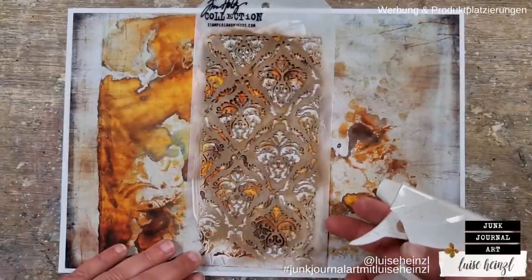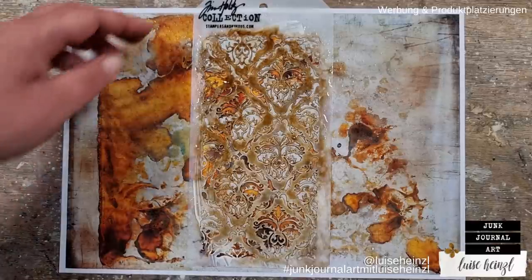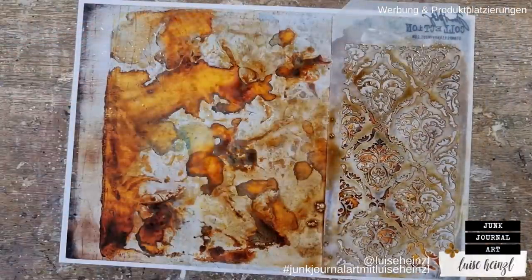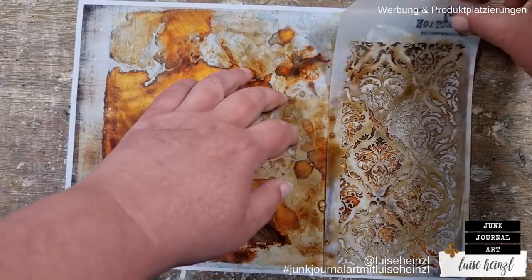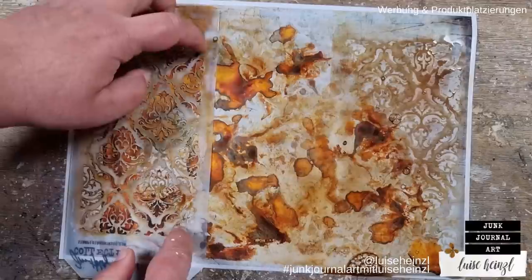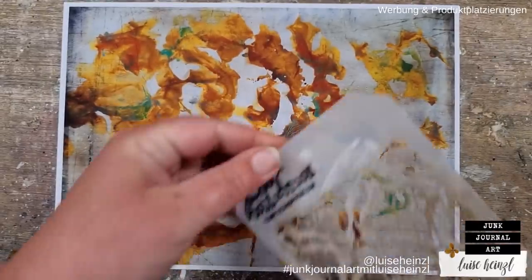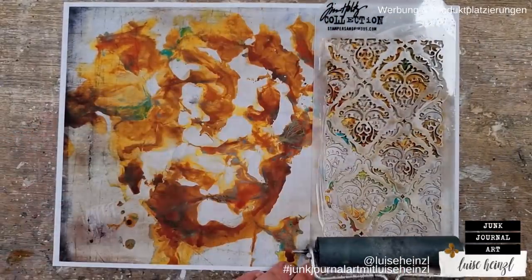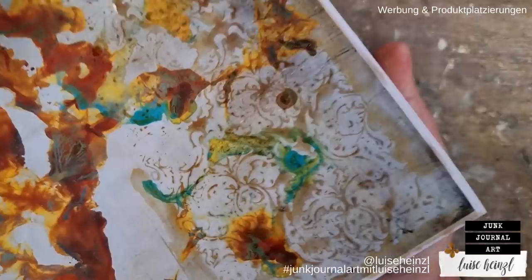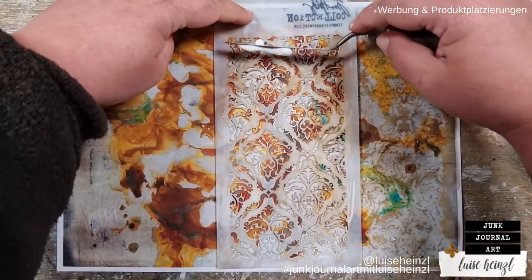Another thing you can do is take your dirty stencil. I like to clean my stencils like I'm doing here — I'm placing it on my next page, spritzing some water, and then turning it around so that the ink still on the stencil gets onto the page. You will get a really loose pattern from the stencil, but that looks really interesting. It's not so clear, not so much in the foreground, but still visible. I'm using the tiniest remaining ink, placing it on top of the paper, going over it with a brayer — and you get another interesting pattern that makes your background unique.